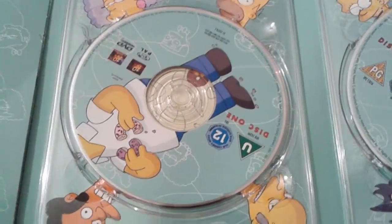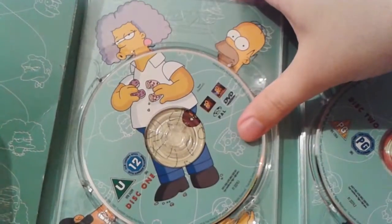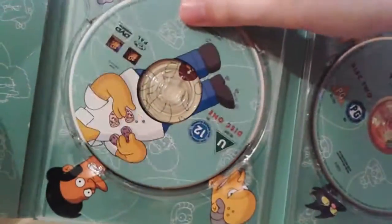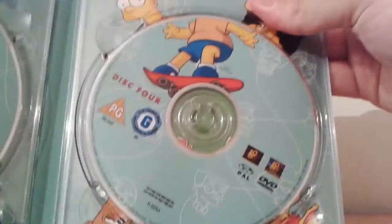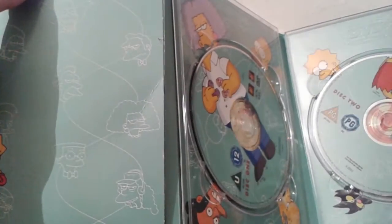Three of them are rated PG, and the first disc, bizarrely, is rated U, which I think is the only Simpsons DVD to be rated U. You can actually switch around the artwork of Homer's body and have Selma's head on it, or Apu's, etc., which is quite cool, and you can do that for all four. So we have Lisa on disc two, Marge on disc three, and Bart on disc four, and Maggie sat in the corner all alone. This is the little pouch where the episode guide is — let's take a look at it and finally get stuck in with these episodes.